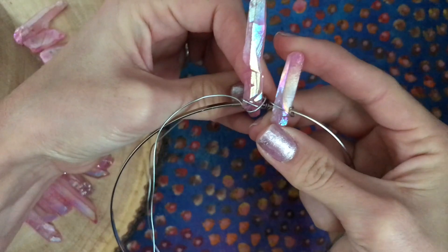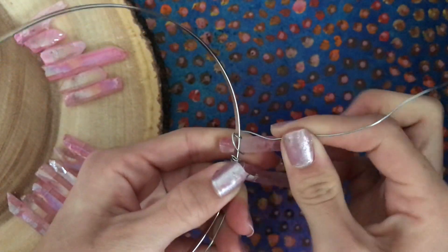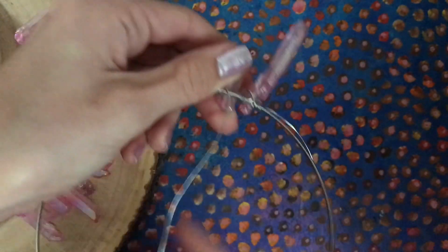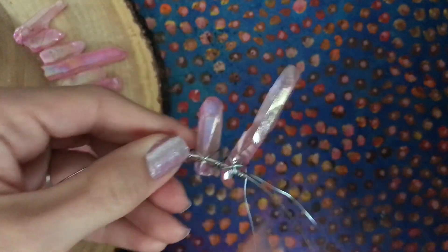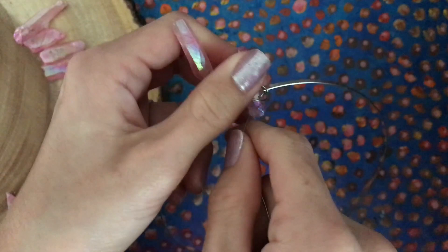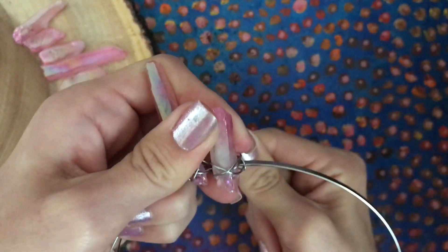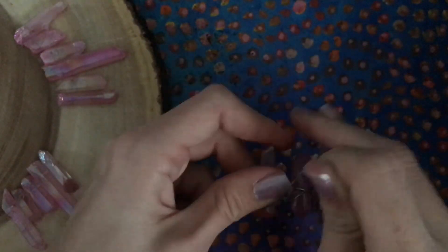Now you will create the X on the back side. Bring the wire across the crystal, down and under the headband. Loop the wire over the top of the headband and then cross the X by bringing the wire down across the crystal. Flip to the front of the crown and complete the front X by bringing the wire up and across the crystal. Loop the wire around the headband 3 times and pinch tightly with the pliers.